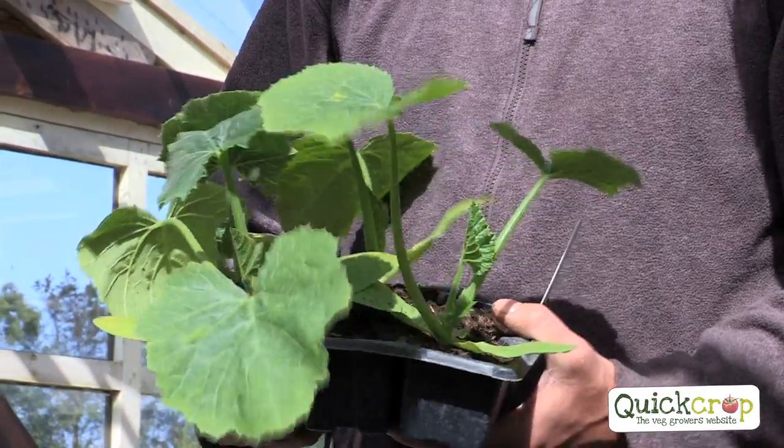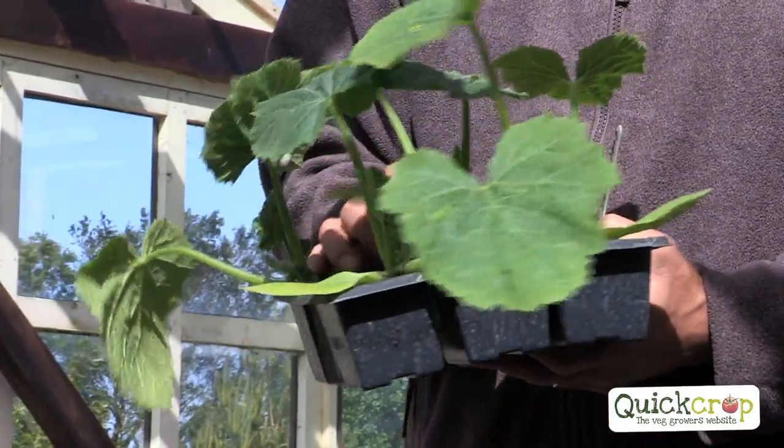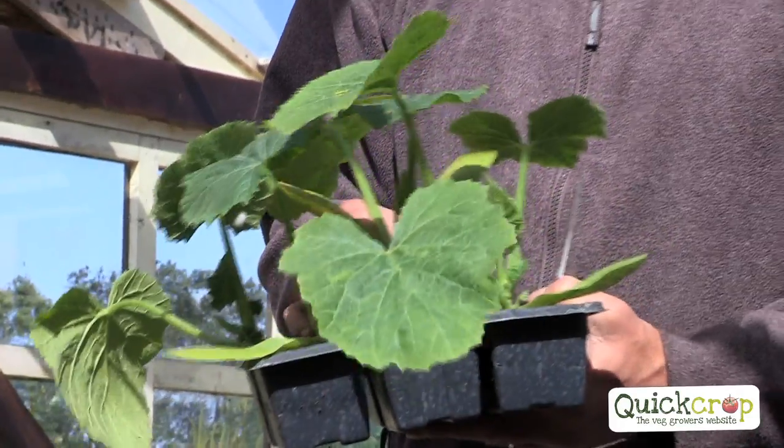They're quite easy to grow. Very easy to grow. You don't do anything with them apart from regular harvesting. That's all.